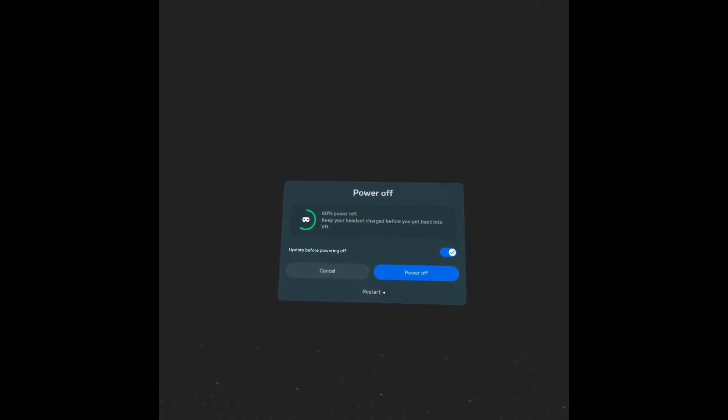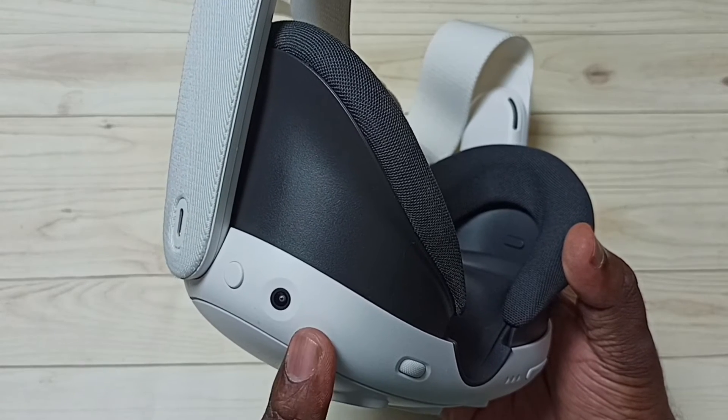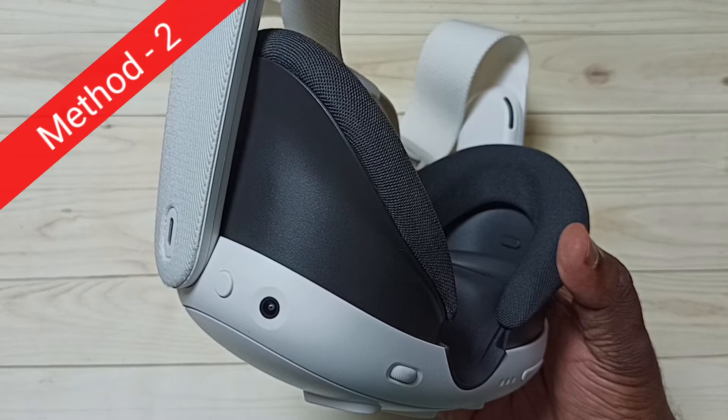In that prompt we need to select the restart option using the right controller. So that way we can reboot this device. That is Method 1.